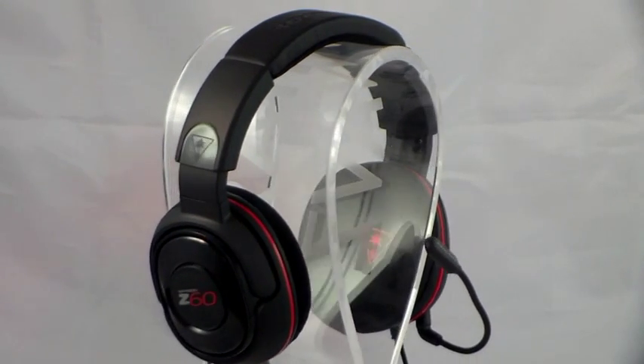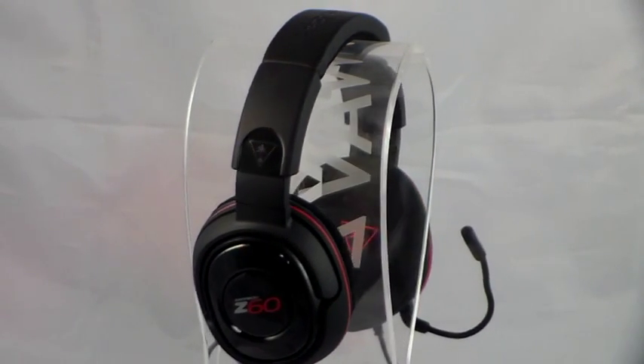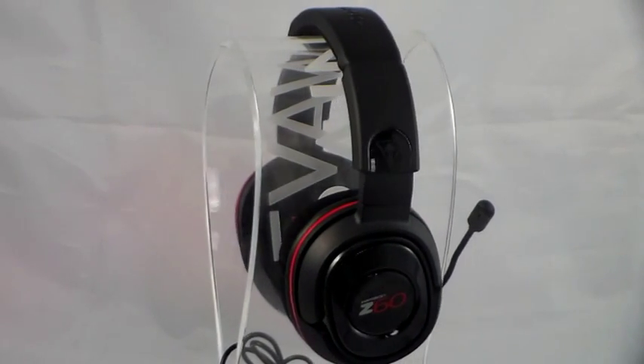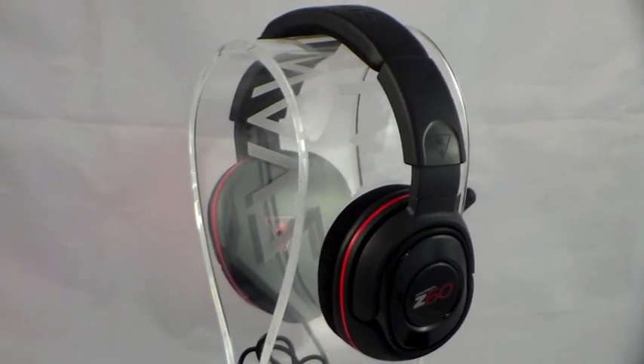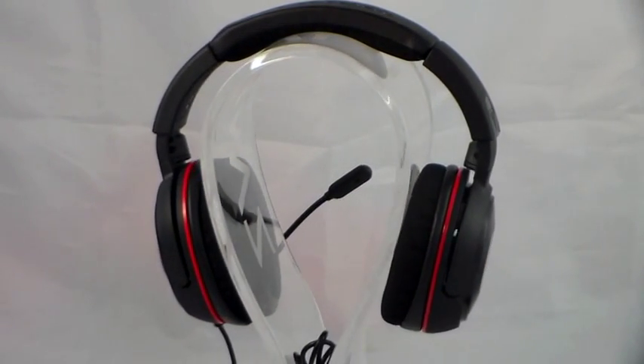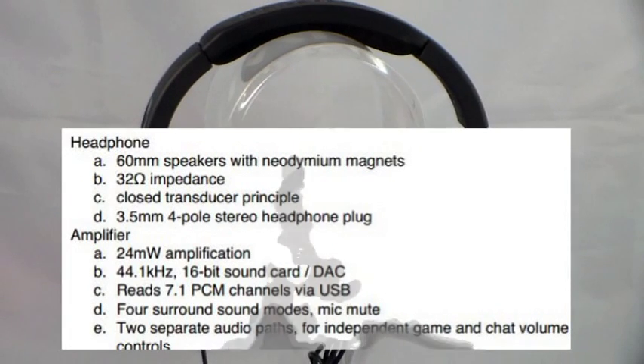Welcome to the latest video review from News & Reviews. Today we are going to be taking a closer look at the Turtle Beach Z60 7.1 Channel Surround Sound PC Amplified Gaming Headset. Before we get on with the review, let's take a quick look at the product's specifications.